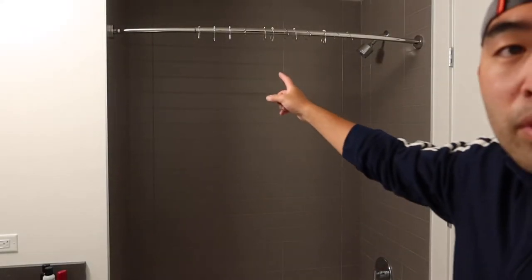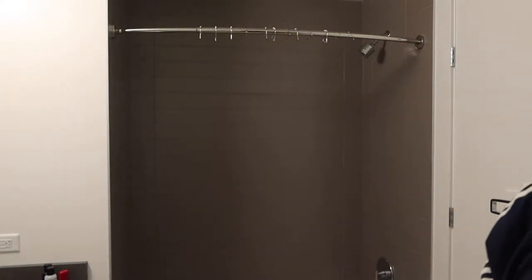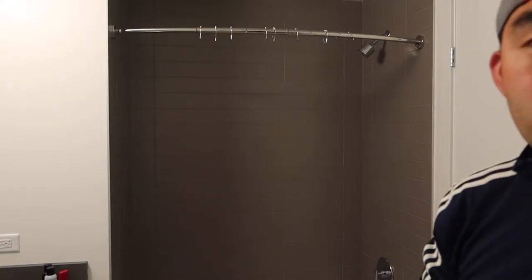Once we fully install all the shower hooks, this is basically what it looks like. I'll give you guys another point of view once we set up the shower curtain. Right now I want to install the shower curtain, so I'm opening it up to show you guys what it looks like first.